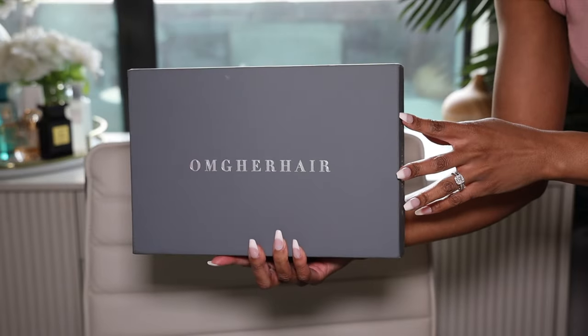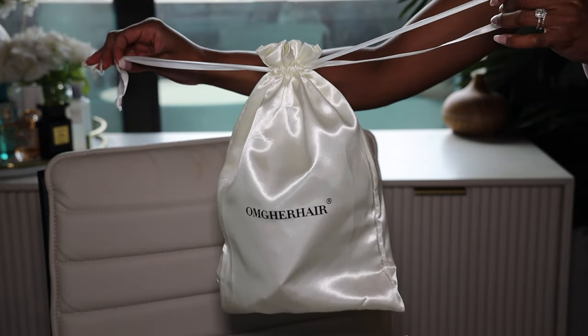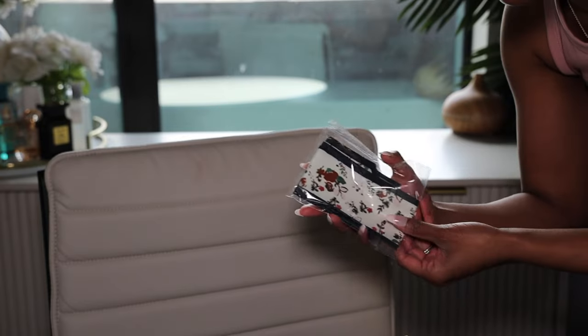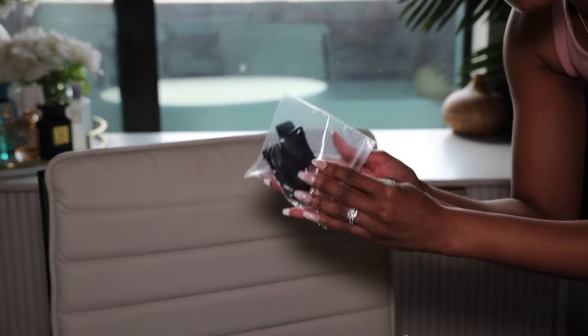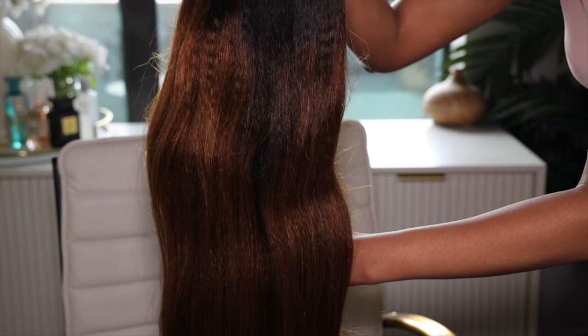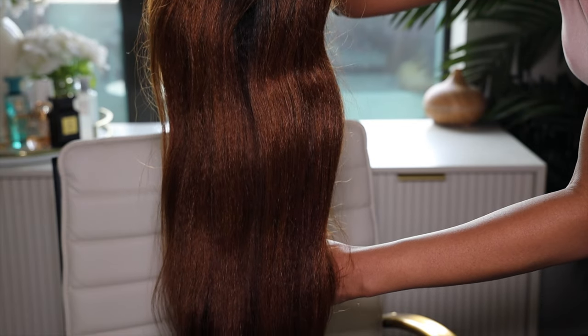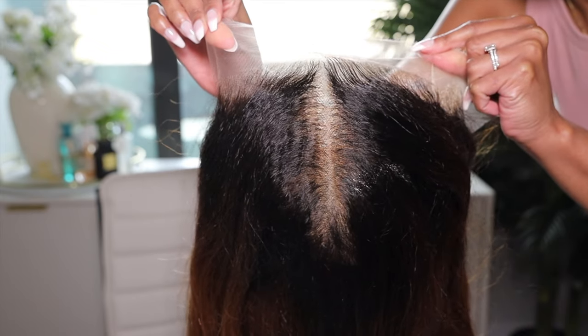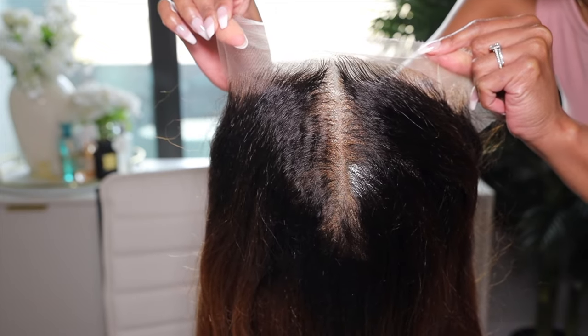You're going to receive your wig in the OMG Her Hair box. I love this box — it's a gorgeous gray color, you know the millennials love a gray. Inside that box you'll receive some gifts. The gifts shown on screen may not be exactly what you receive, but the most important part is your wig. This wig is a yakki textured straight 13 by 6 HD lace wig, 20 inches long, and 150 density.